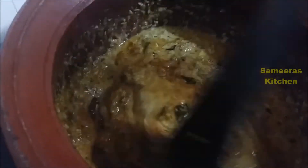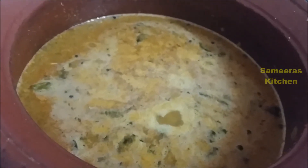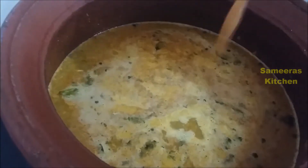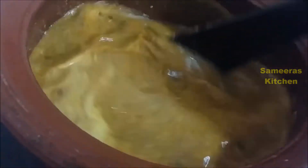Let's add 1-2 cups of water in the pan. You can add the tin fish along with its tomato sauce as well.